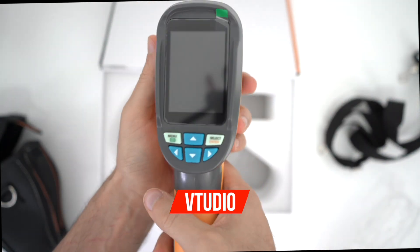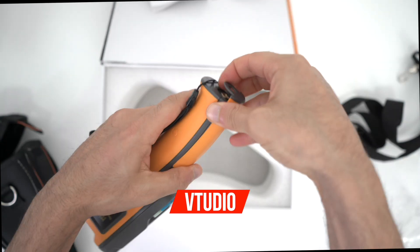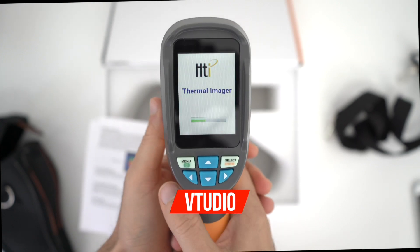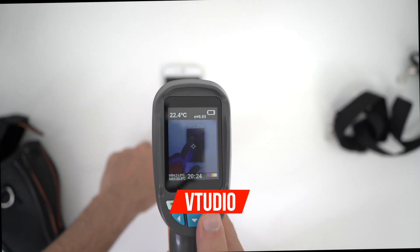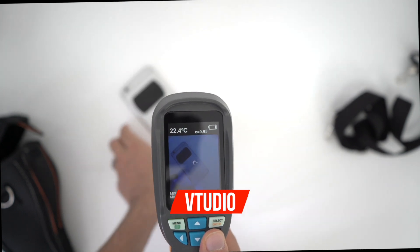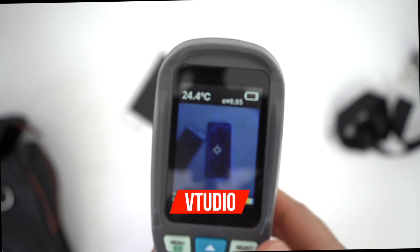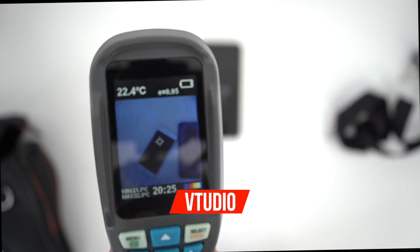Look at this beautiful device - big screen. Let's see how hot my phone gets. As you can see it's cool as a cucumber. Switching over to my Samsung Galaxy S9, you can see a little bit of heat happening - it's at 24.5 degrees, whereas my iPhone is at 22.5 degrees.